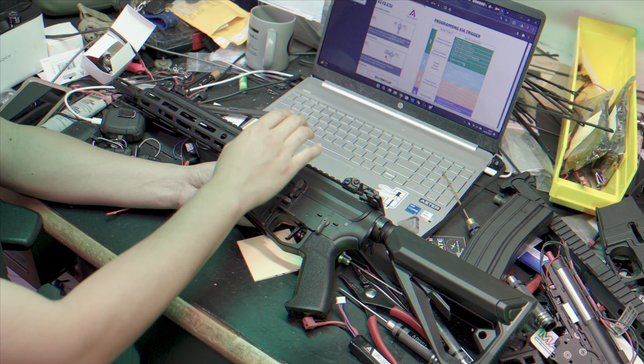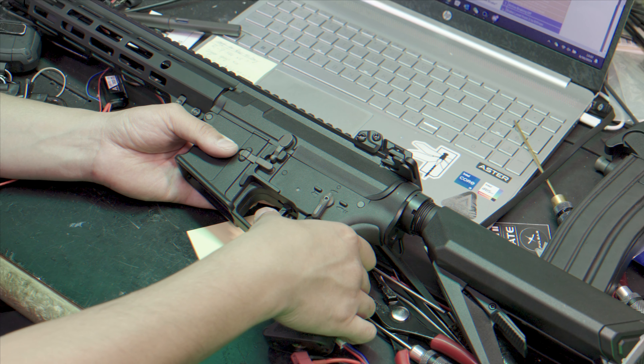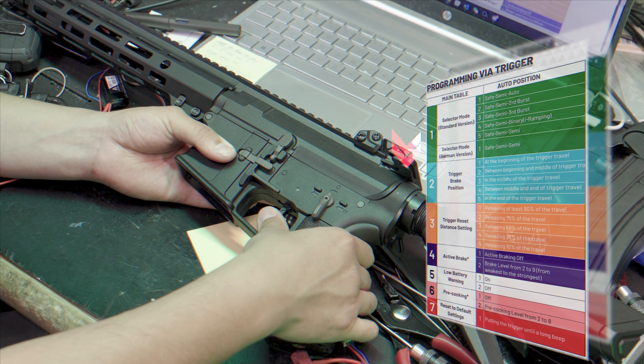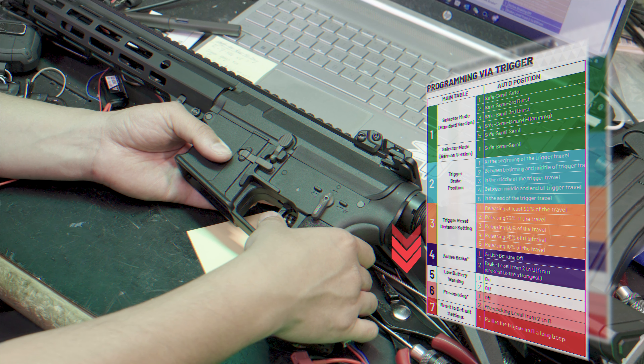The beeps will indicate which item you're on. You can make a selection by simply pulling the trigger. Every time you pull the trigger you'll move down your manual selection list. So if you're on three beeps, you're on position three. To get to your next menu, simply cycle again between full auto and semi. Every selection will move you down one item in your programming table.